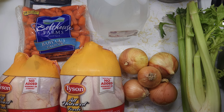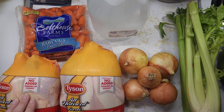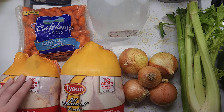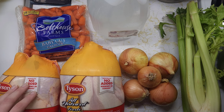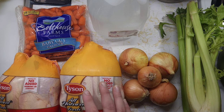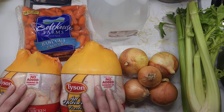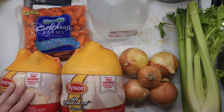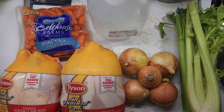A bone broth is pretty much a chicken broth except you use the bones to make the broth, and it actually gels up because the gelatin in the bones gets extracted via the cooking process. For this I'm going to use two to three whole chickens. I'm going to start by cooking the chickens in a big pot on my stove — I think it's a 12 quart. If I can't fit all three in there, I will end up roasting the other one in the oven, waiting for it to cool off, taking the bones out and throwing those into the bone broth.